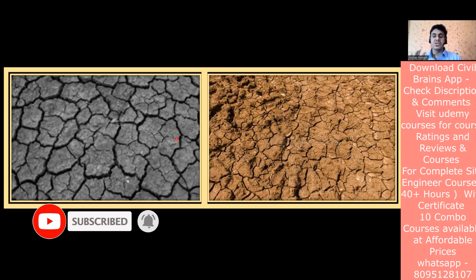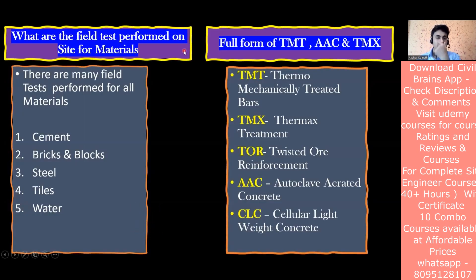That is why we don't use black cotton soil - a very simple explanation you can give. Now another common interview question: what are the field tests performed on site for materials? If you're working as a site engineer, what tests do you perform when raw materials arrive? The materials that come to the site include cement, steel, fine aggregate, coarse aggregate, tiles, water, bricks, and blocks.